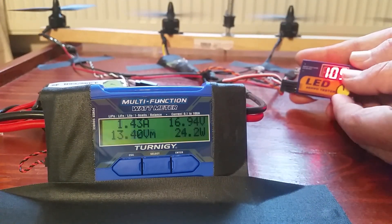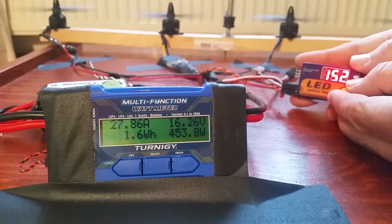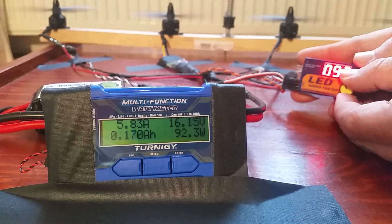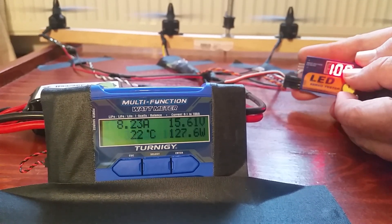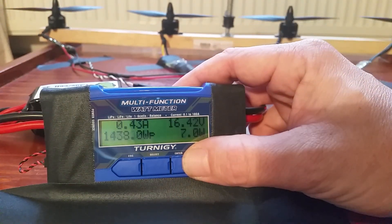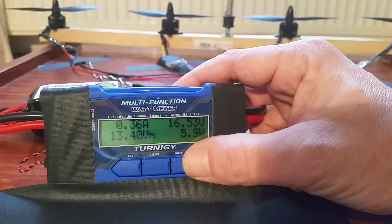Let's do it again, see what it'll do. 1438 watts — come on now. 1438.